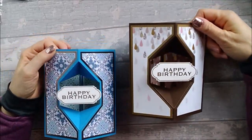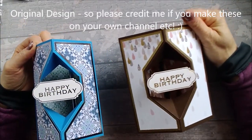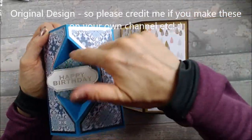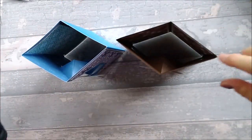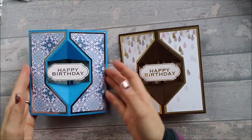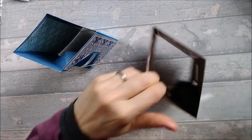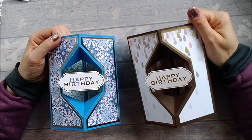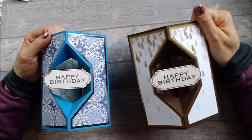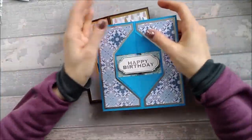Hi everyone! Today I want to show you how I made these two cards. I'm going to call them a faceted hexagonal aperture box card, because that's kind of what they are — you've got the faceting, the hexagonal aperture, and it's kind of like a box card. These are the two cards; they fold flat for posting, which is nice. The final footprint is about 6x6. They're great for male cards, female cards, any kind of card really. I'm going to be doing the Christmas card today.